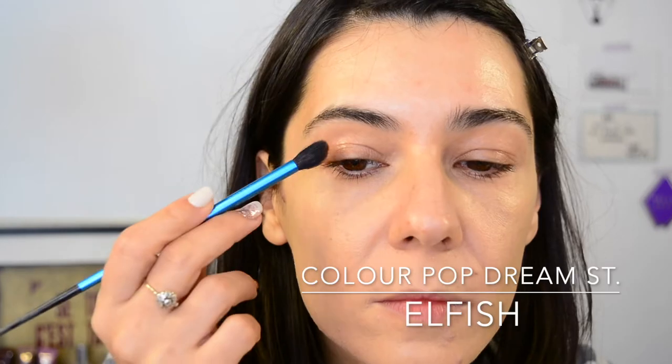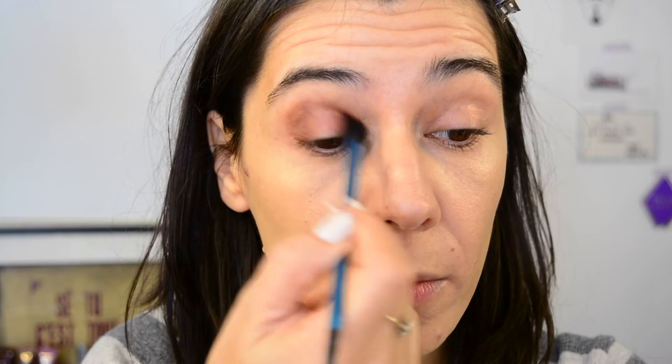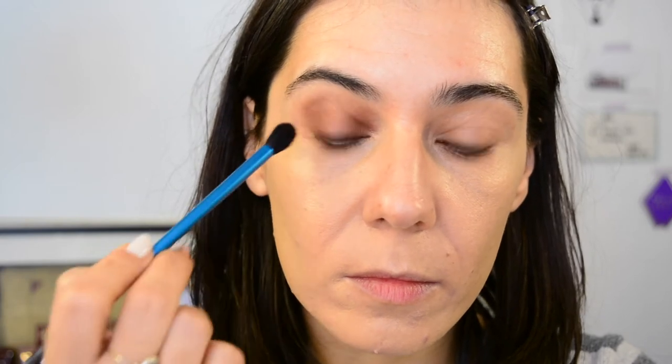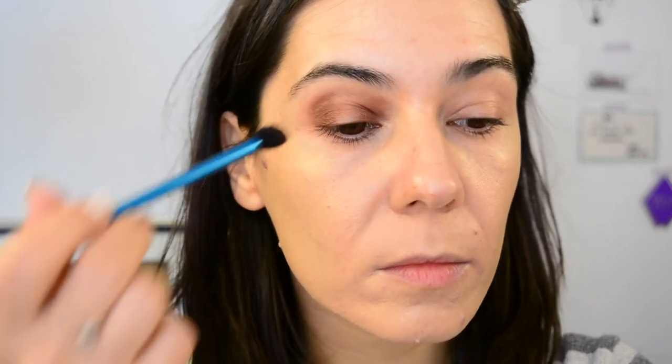So it's me with a voiceover. I'm using the Colourpop Dream Street palette — just think of what you have that is a matte brown and then a gold and you're good to go. As the matte brown I'm using Elfish, applying it on the outer corner and inner corner of my eyes. I'm starting with a fluffy brush to apply a little cloud of colour, then later using a smaller, denser brush to apply more concentrated pigment where needed, leaving a strip in the middle blank to fill in later.